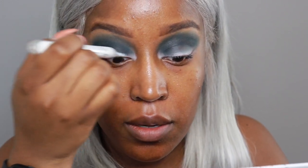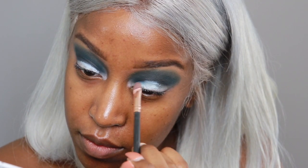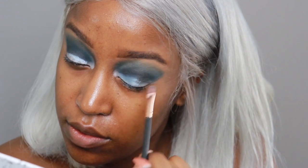Now that both eyes are done, I'm thinking let's go back in with our NYX Jumbo Eye Pencil in Milk and add a little bit more to the lid because I need a little more lid space — sometimes when you're blending, things happen and you lose some of that. It's like we're cutting the crease now but we're going to cut it again, so if you make any mistakes you're good. This is absolutely beautiful.